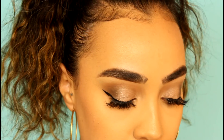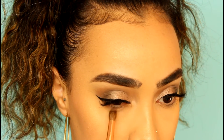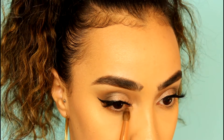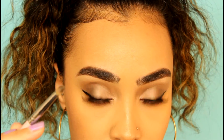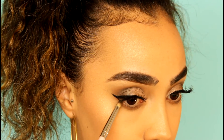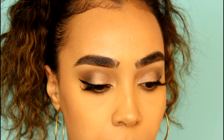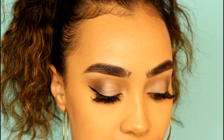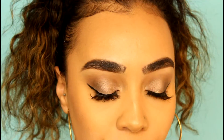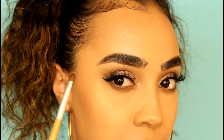Let's finish up the lower lash line. I'm going to take a fluffy brush, dip into the color Buck, and really blow that out on the lower lash line. Then on the outer corner I'll take a pencil brush and go in with Dark Horse, working that on the outer corner and blending inward. Then I'm going in with the color Virgin — this was my everyday brow bone and inner corner highlight back in the day. I'll take it on an angle brush and apply it to my brow bone and inner corner.